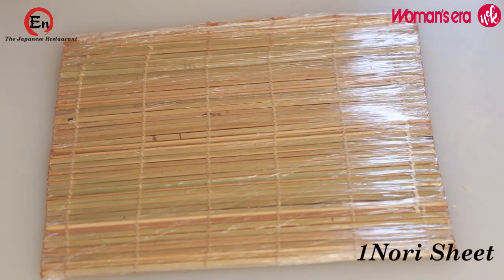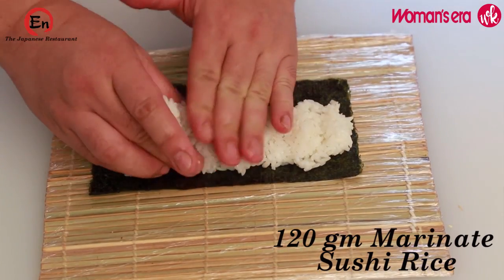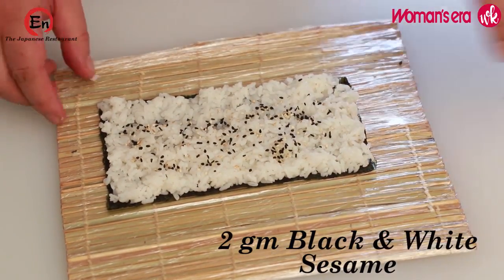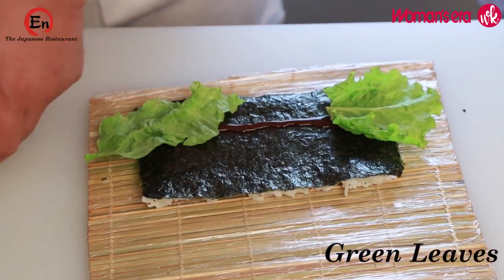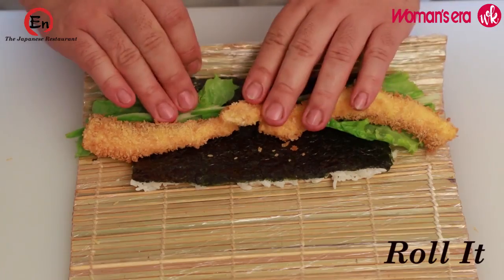So we take nori sheet first. Then we put marinated sushi rice. We flatten it well. Then some bit of sesame seed, black and white. We change the side. We put some bit of tonkatsu sauce, some bit of green leaves, our julienne cucumber, and fried salmon. Then we roll it.